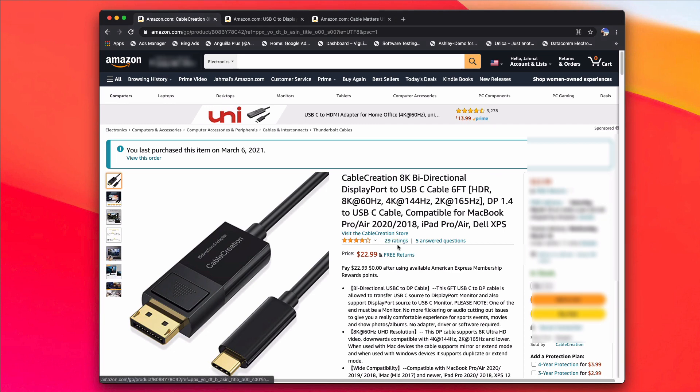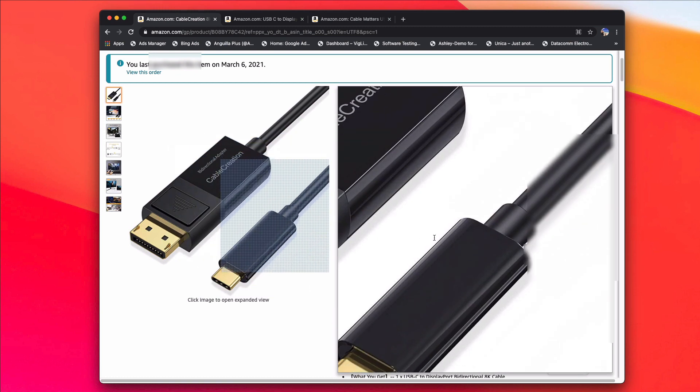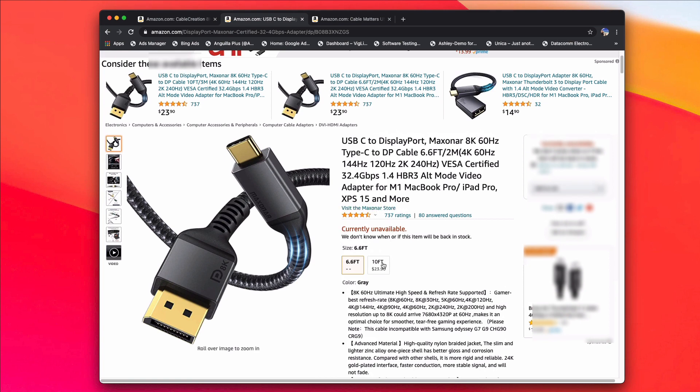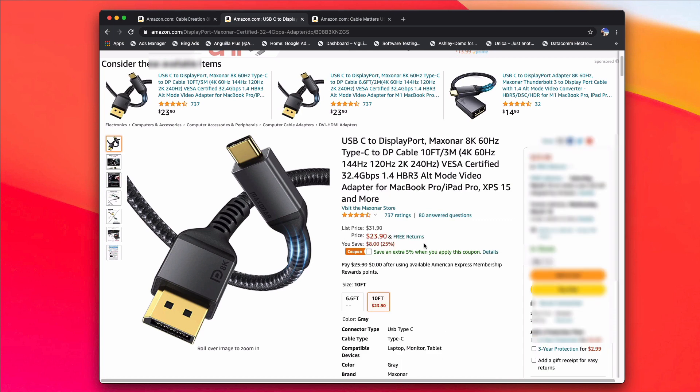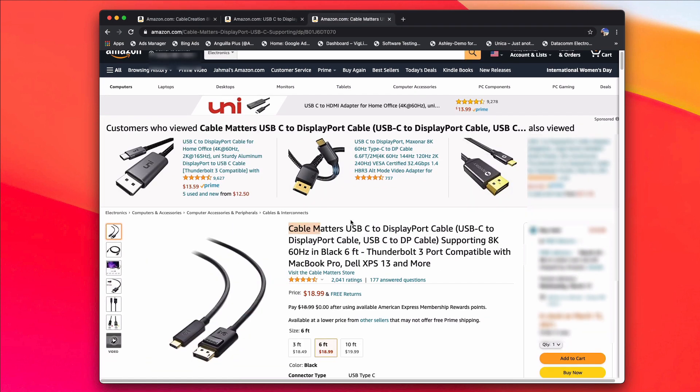The first one is what I'm currently using — Cable Creation, an 8K bi-directional cable at 8K by 60Hz. It supports MacBook Pro 2020, 2018, and other versions, and it's working amazingly. Another one is the USB-C to DisplayPort cable by Maxonar, also 8K at 60Hz — a good cable that everyone recommends. It's currently unavailable in 6 feet, but you can get the 10-foot version for around $23. You can also get the USB-C to DisplayPort cable by Cable Matters, which also supports 8K. Any of these cables will definitely get the job done.